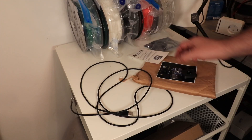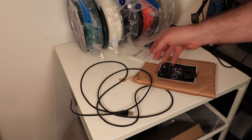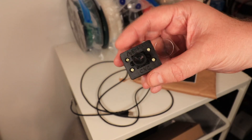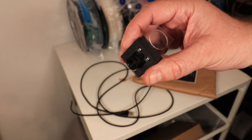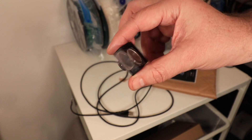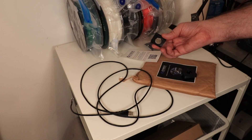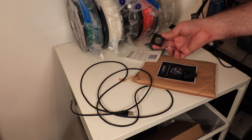This is the content of the box. We have a 2-meter long USB cable, a QR code with a link to the software, and this is the camera. I can see it is magnetic-based, so I can easily mount it to the magnetic hotbed. There is also some kind of reusable sticker so I can place it on glass, for example.